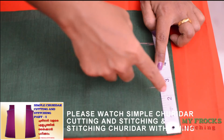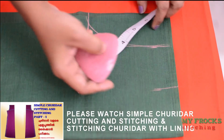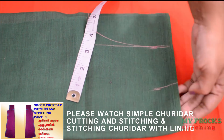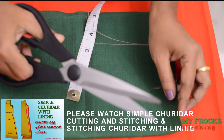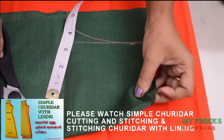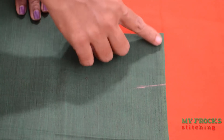We will work on the center. You can see the line — the right side is on the right, the back side is on the back.